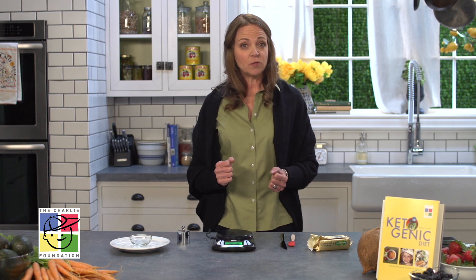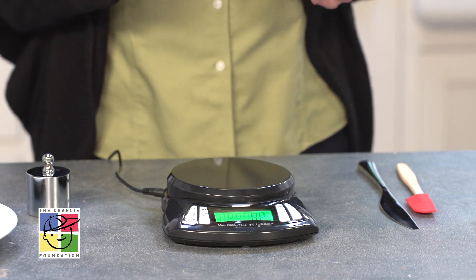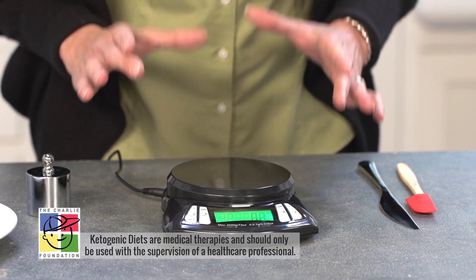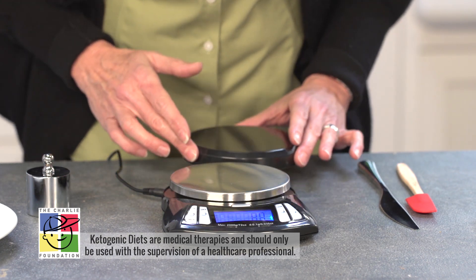We recommend that you use a scale that weighs at least 1,000 grams up to 2,000 grams. The one I'm demonstrating today weighs up to 2,000 grams and is also available in the keto store on the Charlie Foundation website. An important piece of information is that the scale should come with a cover to protect it when you're not using it.